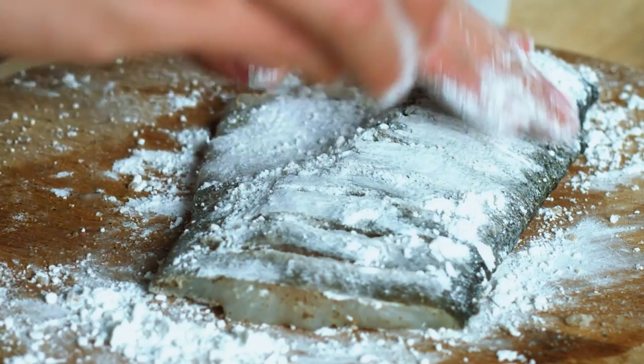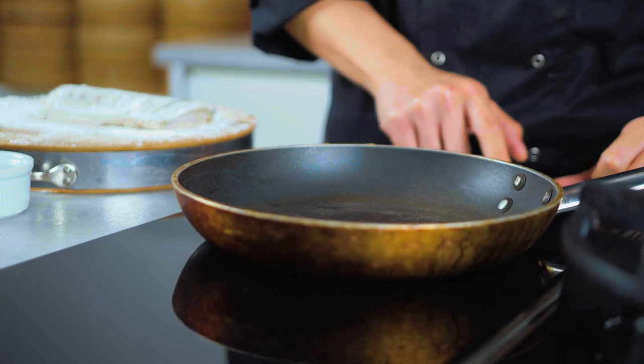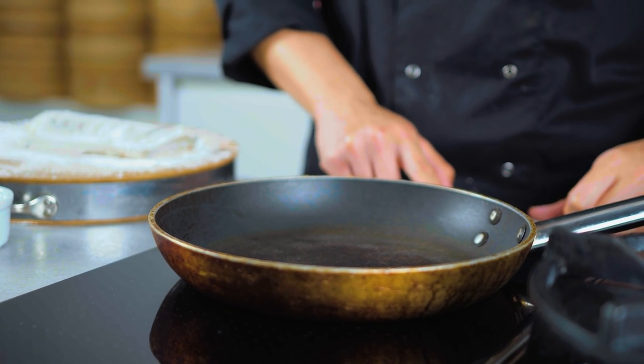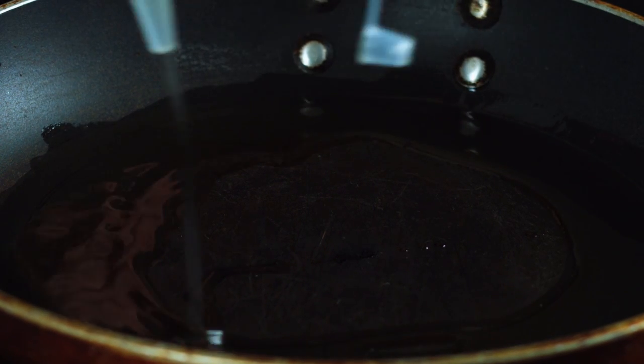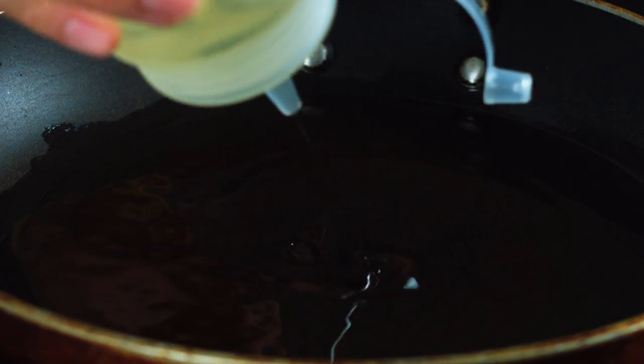So once you pat your fish with corn flour, now it's time to cook your fish. What I'm using now is a beautiful, trusty frying pan. You want to heat that to medium-high to give it some heat — on my induction, it will be around a 7 — and then wait for it to heat up. Now we're going to put the oil on. This is very important: make sure you have enough oil so that it actually shallow fries, and it is a way to make your fish not stick.